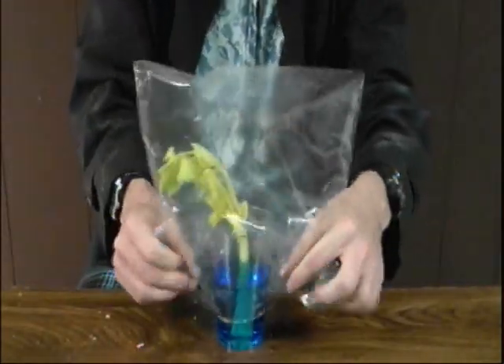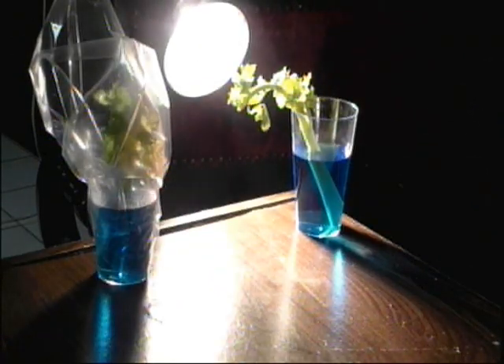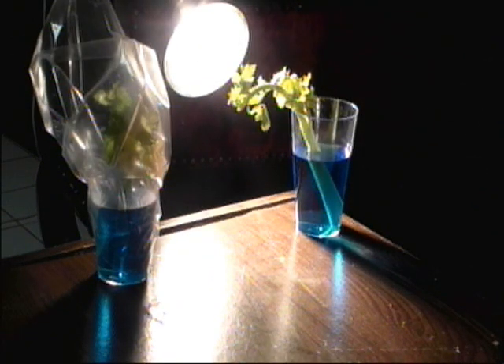Take a plastic bag, rip off the top, place this over one of the cups and tape this around the bottom of the cup. Then take the bag cup and place that under the heat lamp as well.